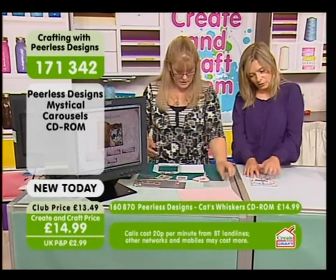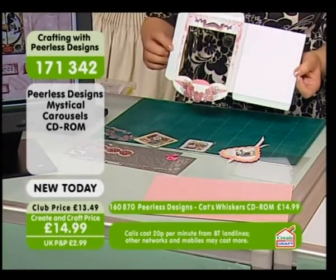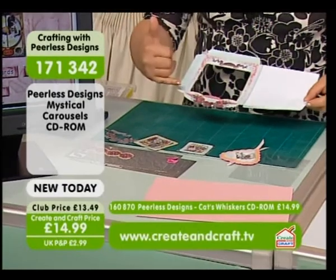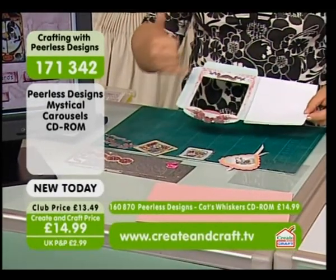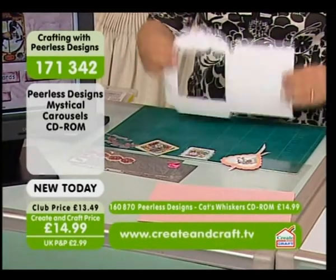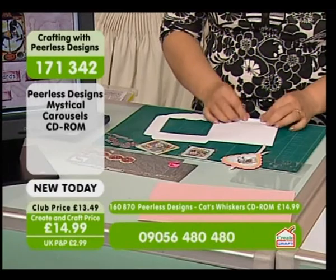All you do is print those three out. What have you printed out on, Sarah? Do you use anything specific? I've used glossy photo paper and the silk card for the actual card itself. Yeah, because that gives you that gorgeous finish, doesn't it?